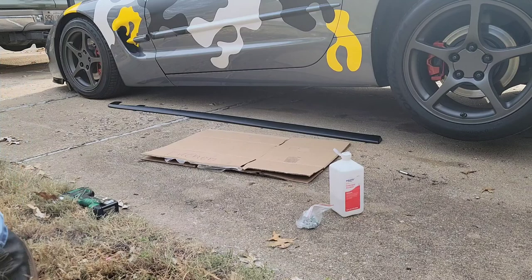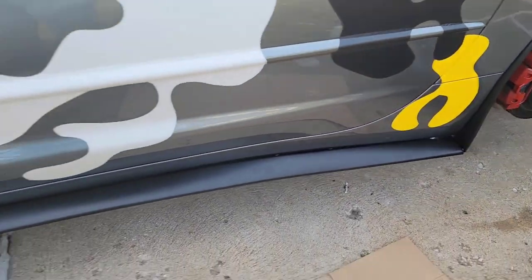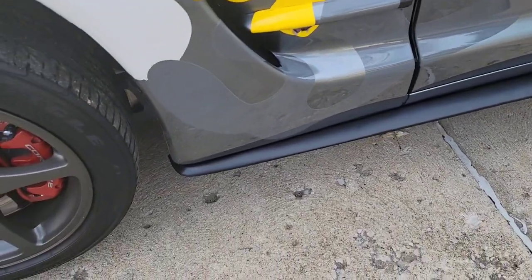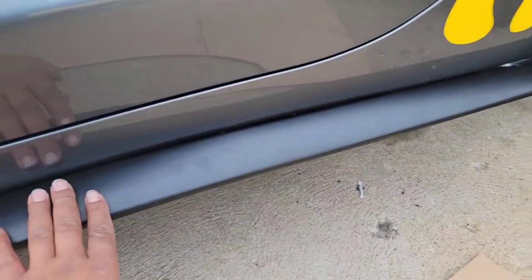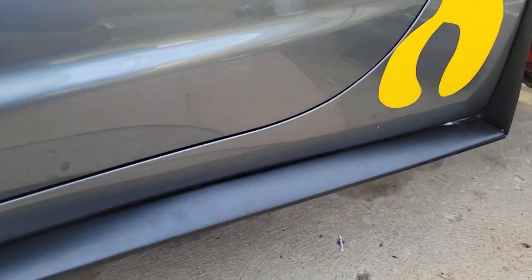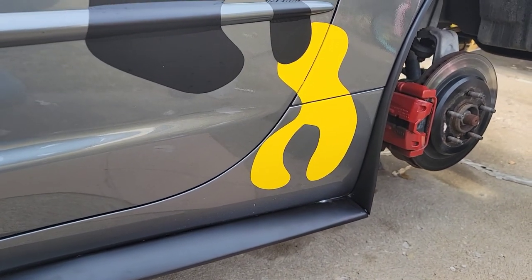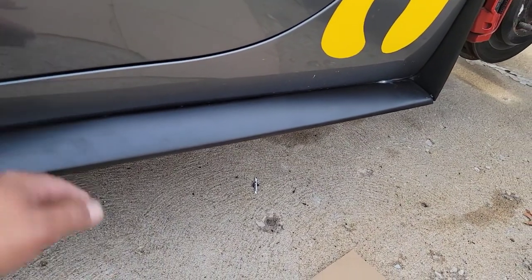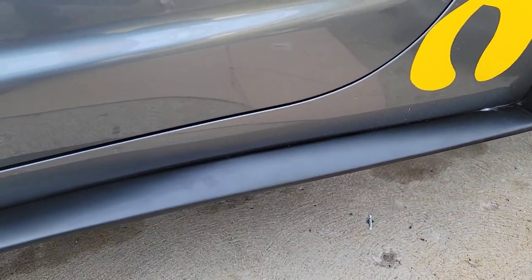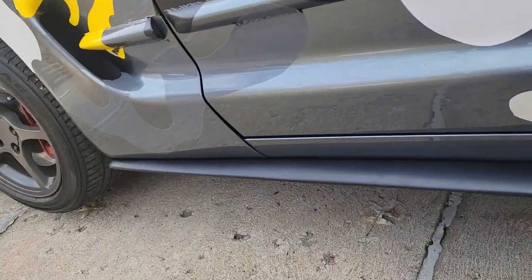Let's get the double-sided tape. Got it on. For some reason right here it kind of dips down a little bit, but that's probably because these are C6 side skirts, and I think the C6 sits out a little bit further, so I had to pull that in kind of tight right there. But overall it fits pretty good for them to be C6 side skirts.